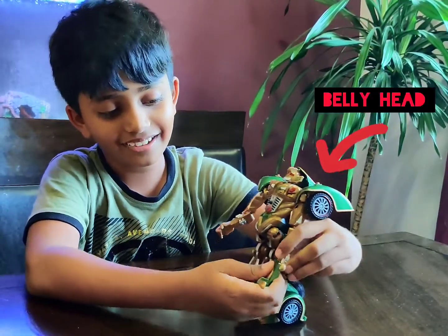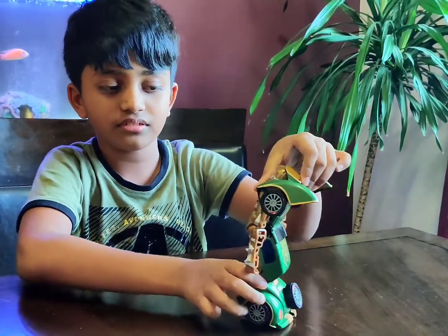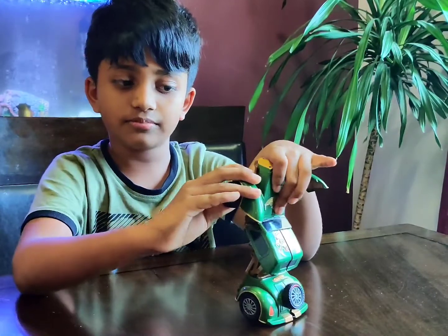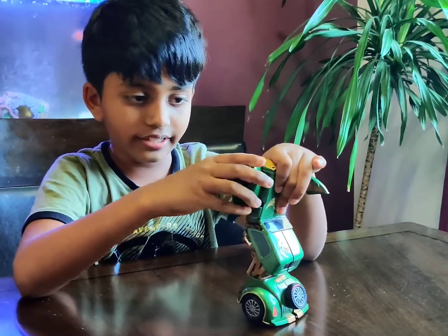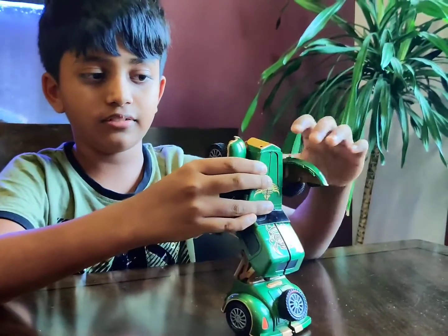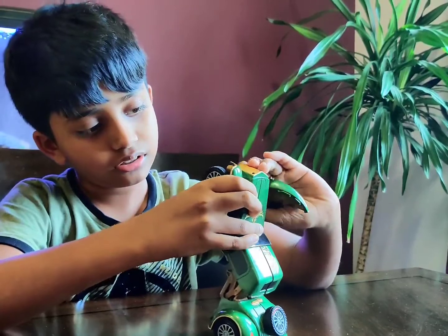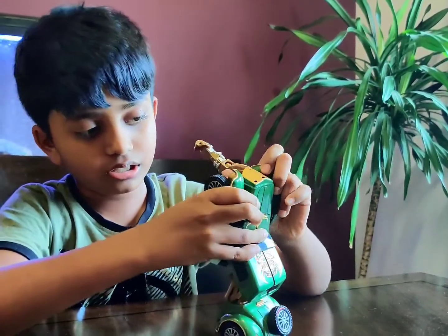First I take the shield out from the sand and then I put it on the side of the head. And then I put the hand down on the block that he has, and put the same thing to the other arm.